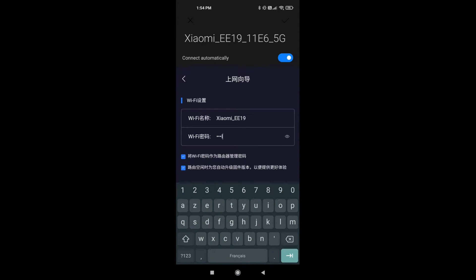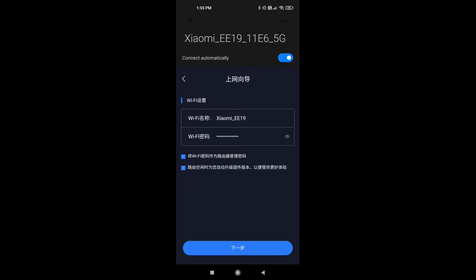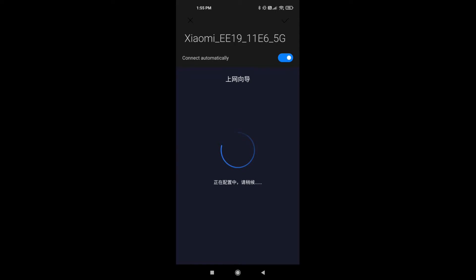If you keep the first option checked, this password will also be the management password. The second option is to allow the router to auto-upgrade itself when an update is available.